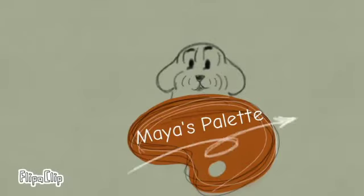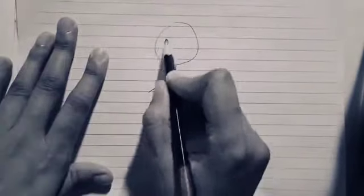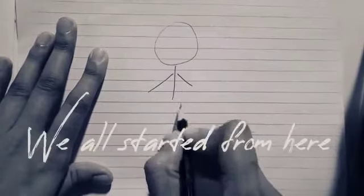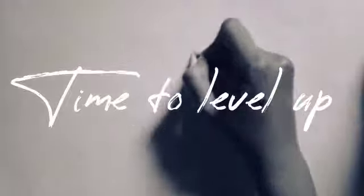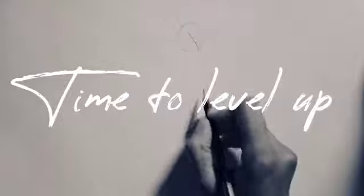Welcome to Maya's Palette! In today's video, I'll be combining few of the basic shapes that I showed you last time, like a circle, few curve lines, and a sphere. Today, I'll be combining all those basic shapes into a meaningful format.